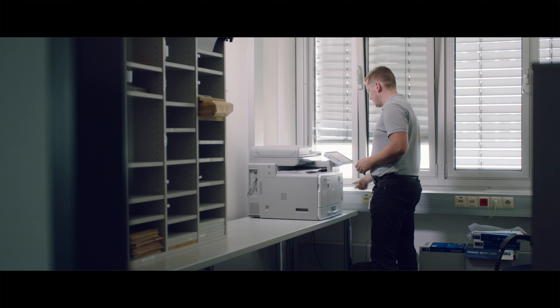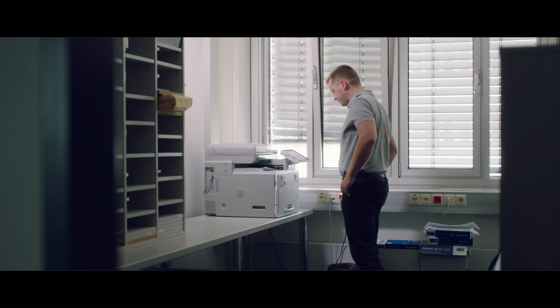Be careful with all of that paper. You don't want to mix up the pages. There must be a better solution.